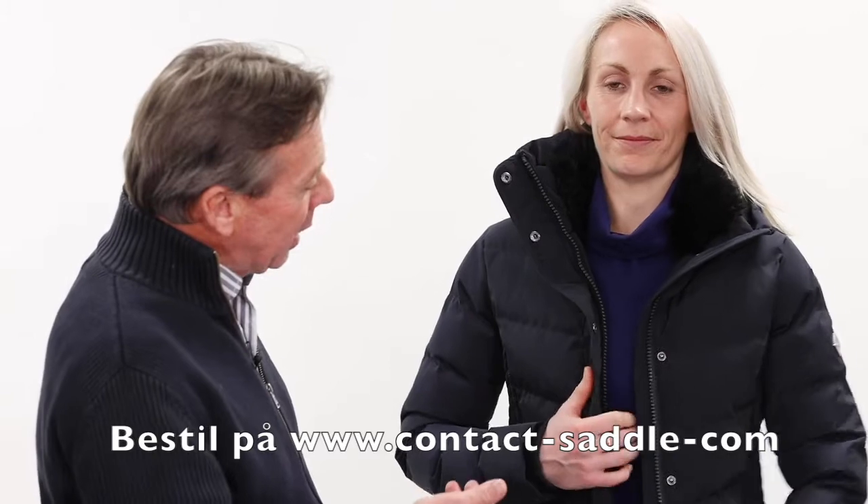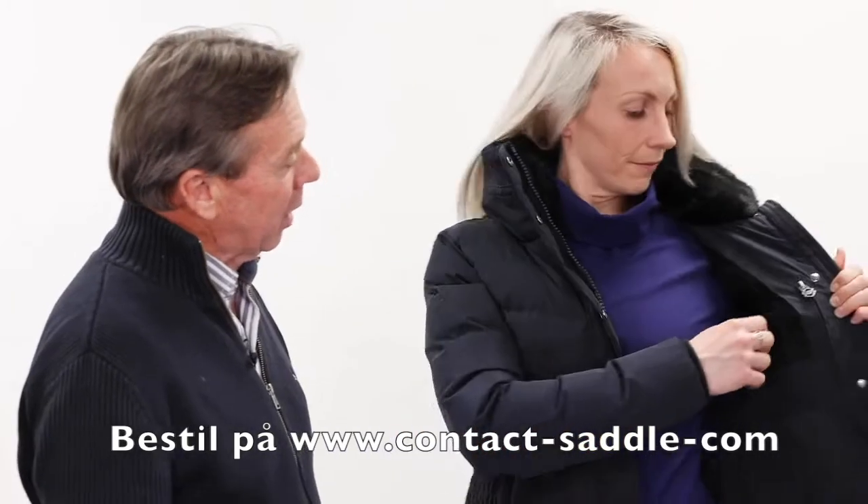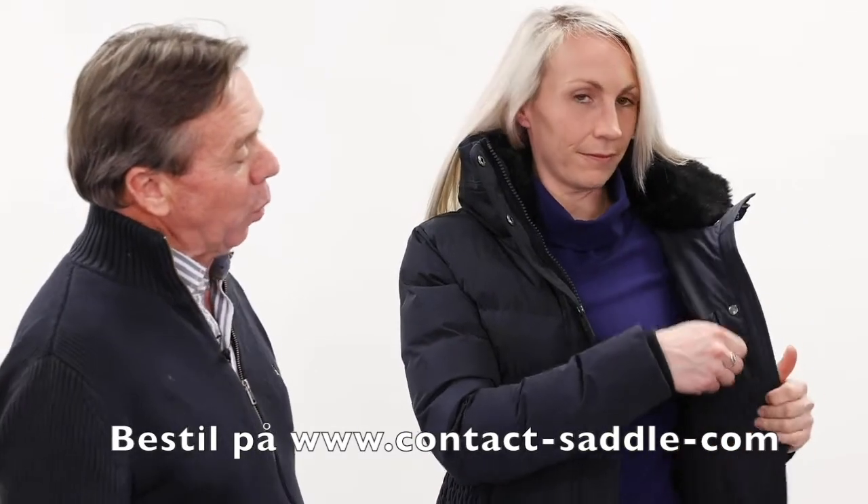The inner lining has lovely soft fleecy material, with two very useful pockets on left and right — one very good for the phone.